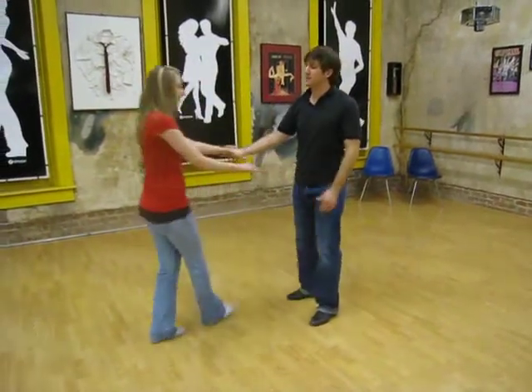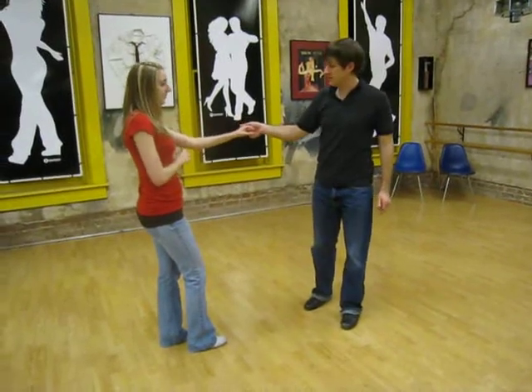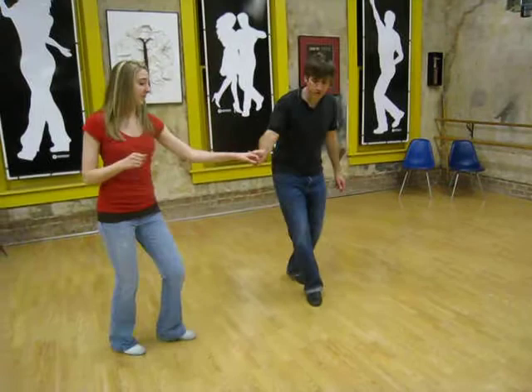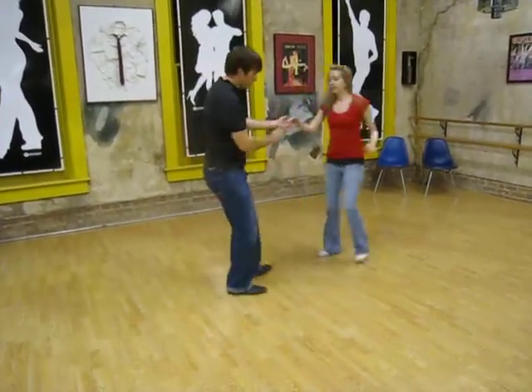Alright, this week in Lindy Hop we started with this hand hold here, leader's right to follower's left, and the move was 1, 2, 3, and 4, 5, 6, 7, 8, 9, 10.